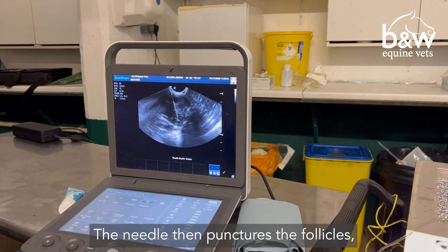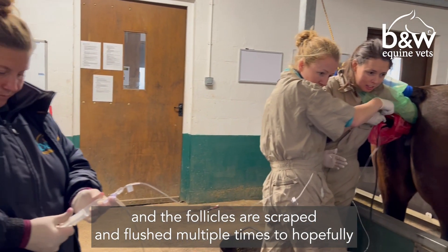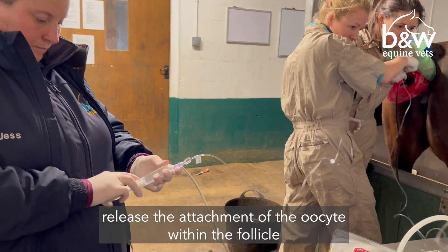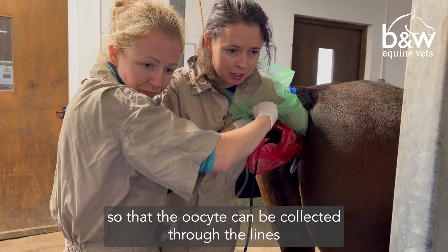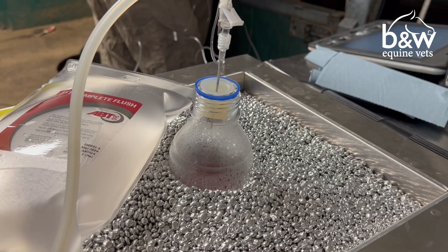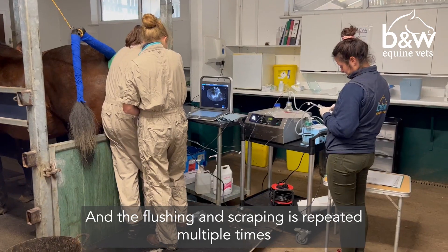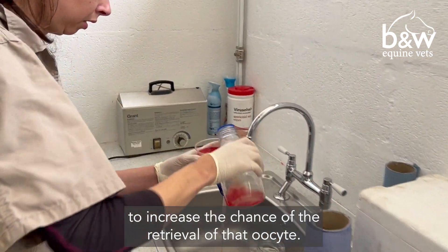The needle then punctures the follicles and the follicles are scraped and flushed multiple times to hopefully release the attachment of the oocyte within the follicle, so that the oocyte can be collected through the lines and into a temperature-controlled bottle. The flushing and scraping is repeated multiple times to increase the chance of retrieval of that oocyte.